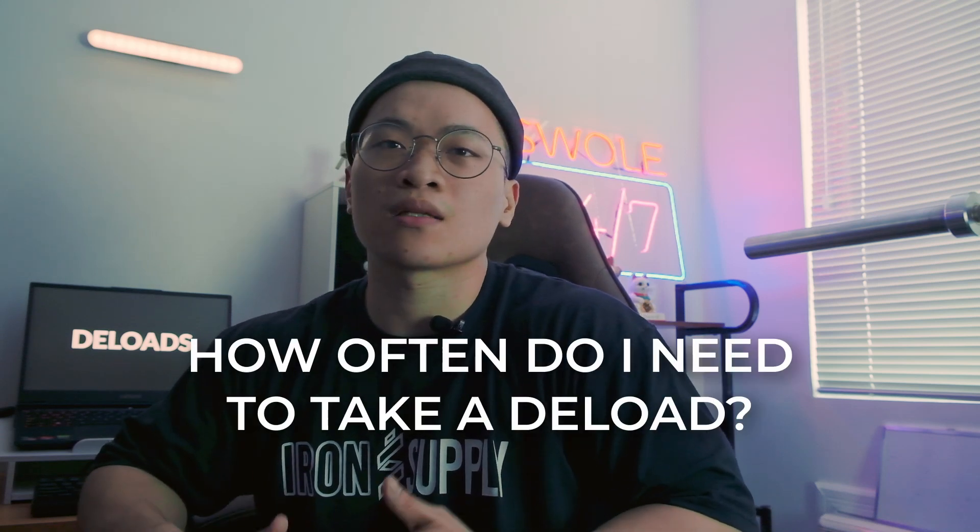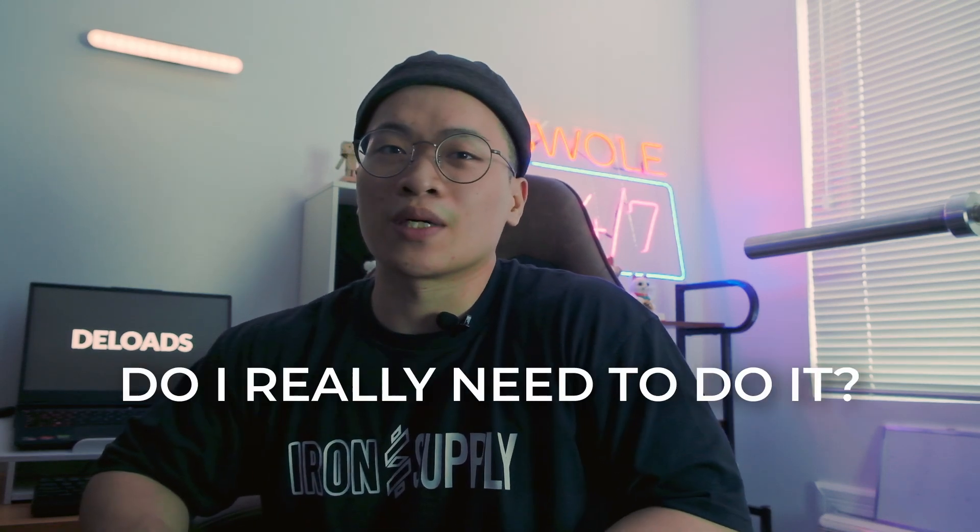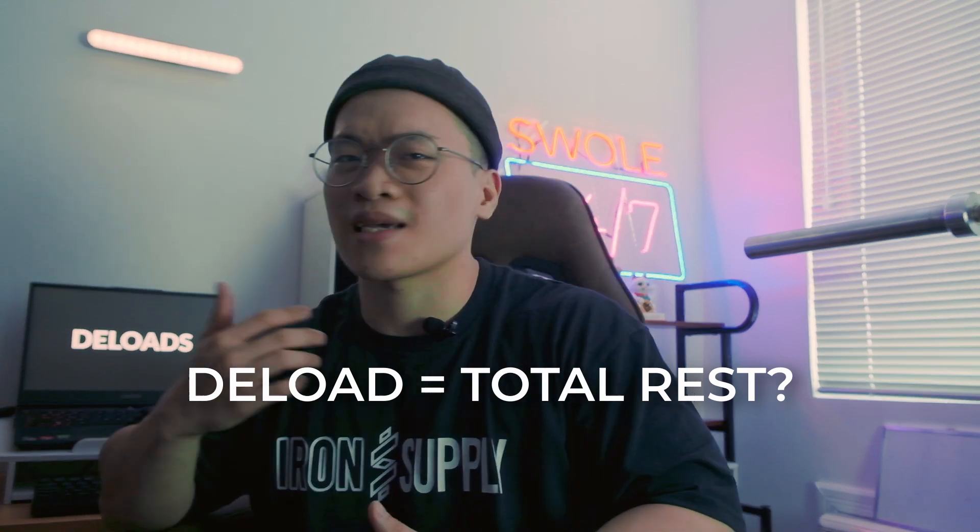What is a deload? How often do I need to take a deload? Do I really need to do it? Is a deload the same as a rest week?